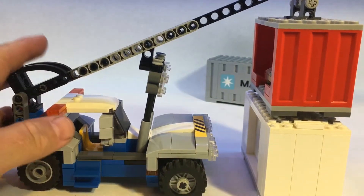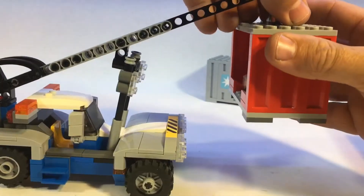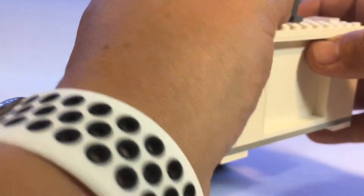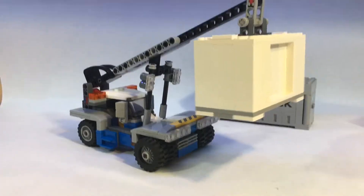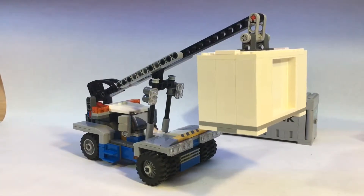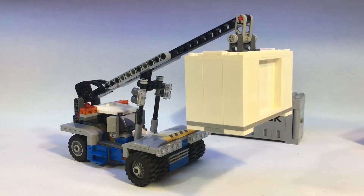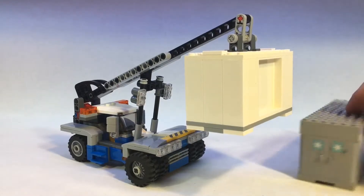This smaller container was on a train car. Let's put our custom pasta one on there. There we are with the custom container on there — a little bit bigger and it looks pretty good. Now we'll put the Maersk container on there.